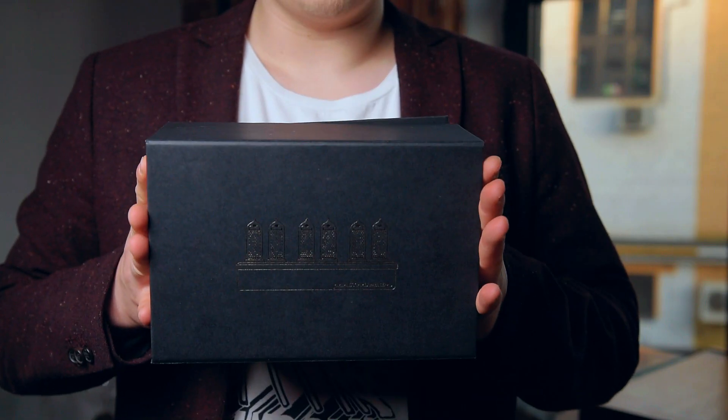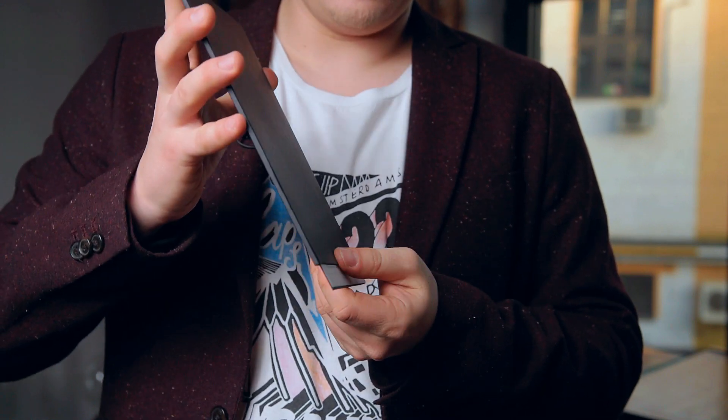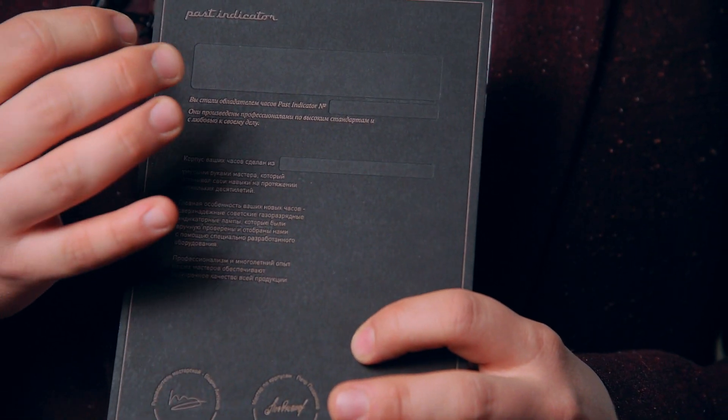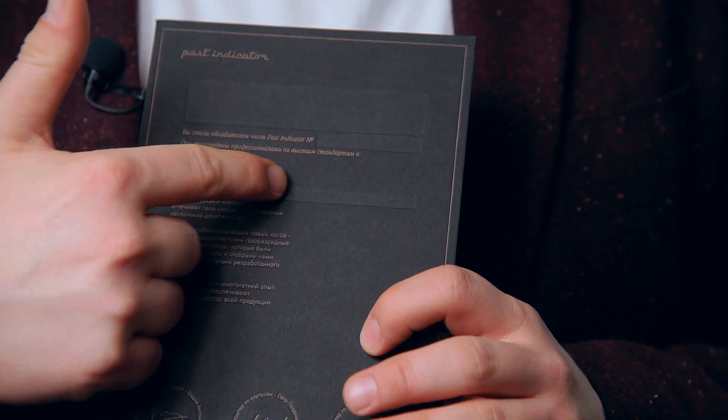Premium models. These models have a 5-year warranty and a sophisticated black premium package. Inside the box you can find an envelope with a manual and a certificate. The certificate has columns for the owner of the clock, the number, and the material of the clock. All premium models feature more expensive materials and more complex design.